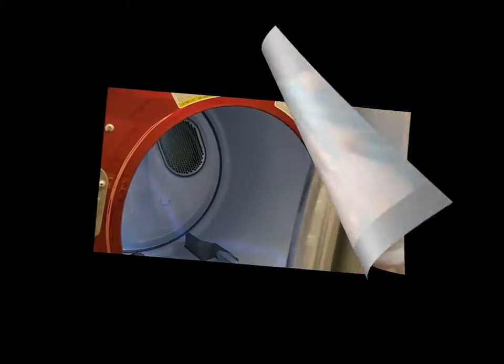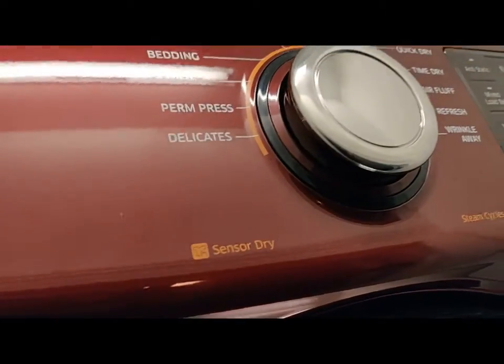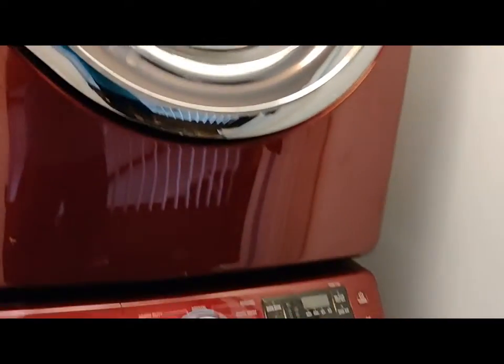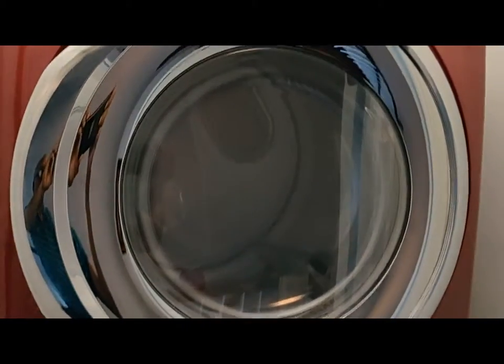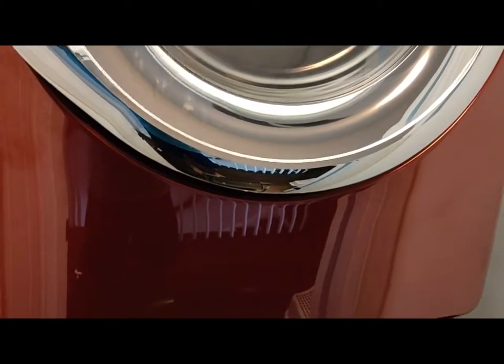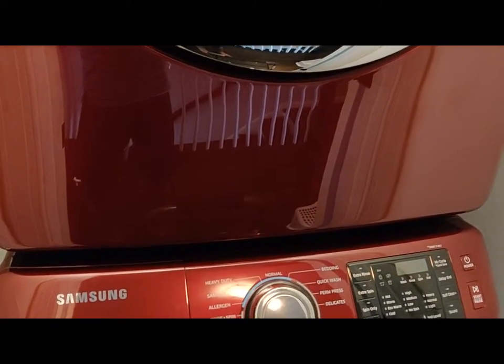This is the washing area and how the clothes are loaded — I will show you now. This is the panel, with the power button and the start and pause button. The clothes are loaded into the rotating drum, as you can see. The bottom unit is the washing area and the top unit is the drying chamber.